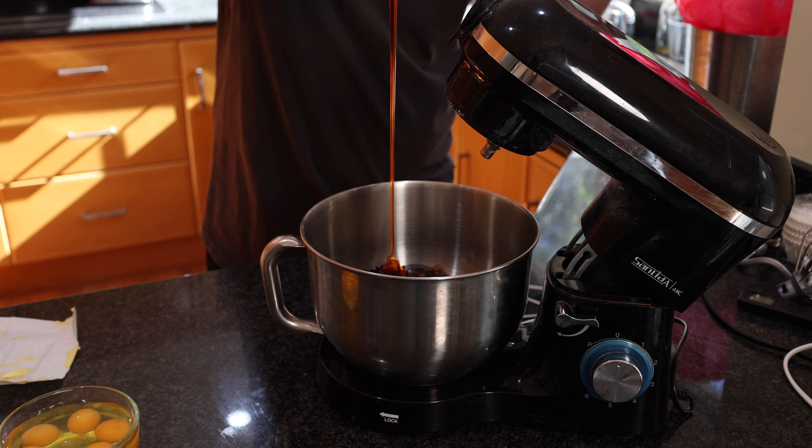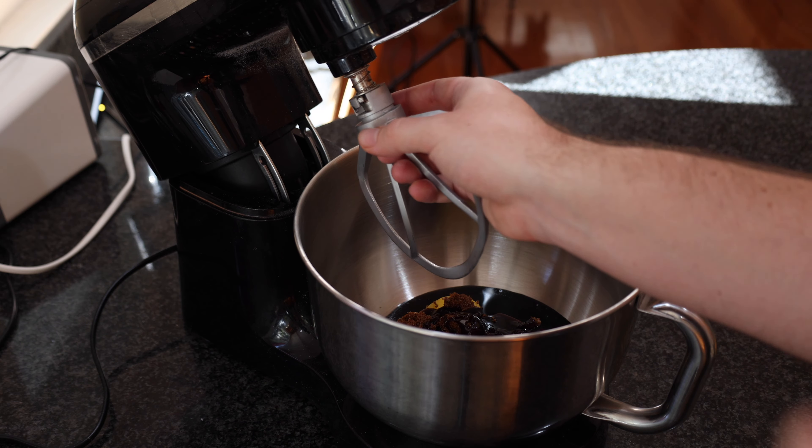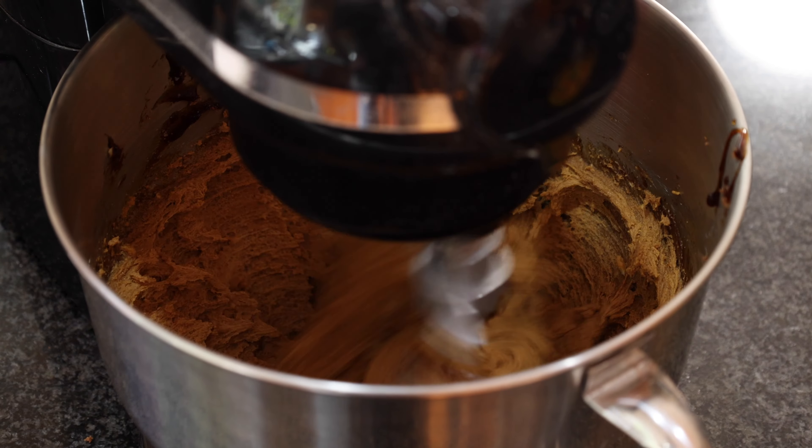We then want to add a quarter of a cup of golden syrup, and once these are added to your bowl you just want to give this a really nice beat for a few minutes, just until everything's nicely combined and that butter is nice and fluffy.